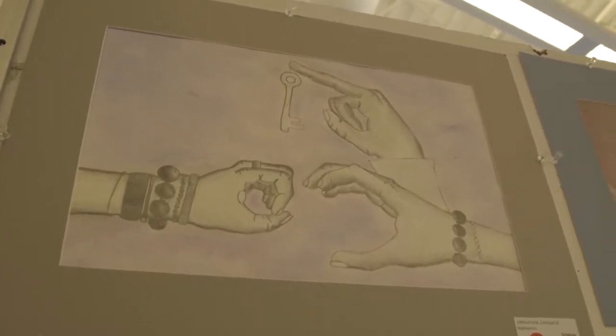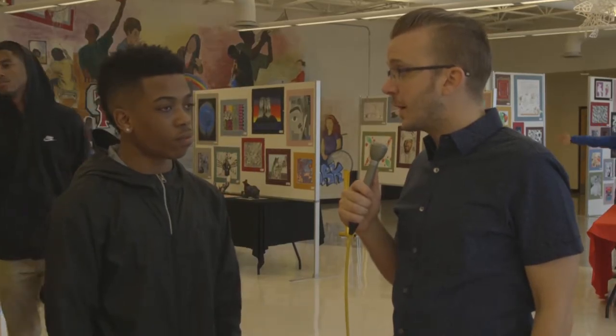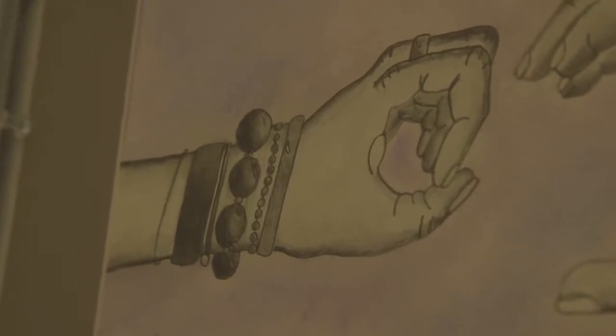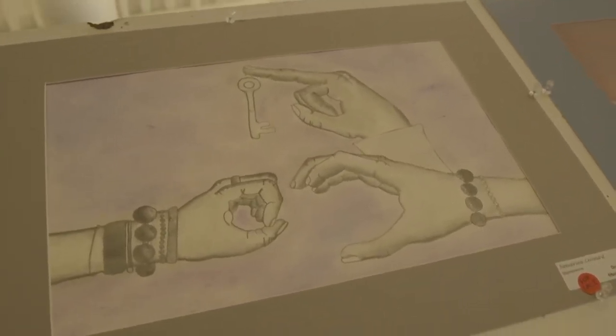I faded them together, which made it look realistic. This piece has hands on it — can you tell us what the hands are doing and what that means to you? Well, the hands are giving a key to the other two hands. It's like telling you, here's the key to your future, and you have two other supports to open the door to your future.